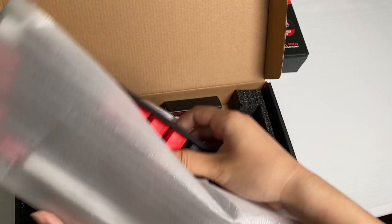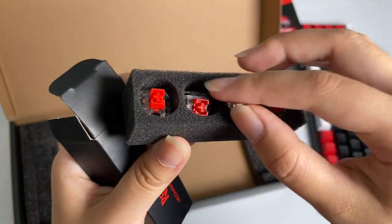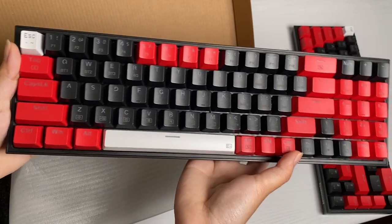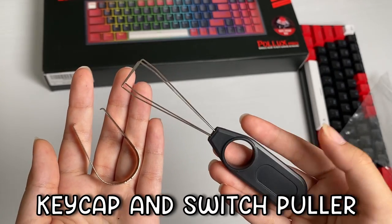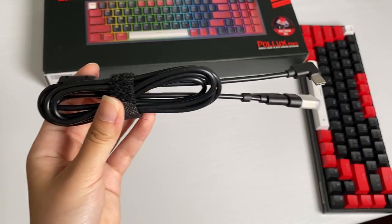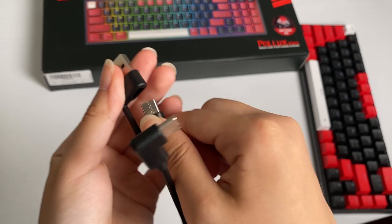Let's check it out. The keyboard comes with a nice bundle of accessories. The 65% keyboard comes with 4 extra Red Dragon switches and the 75% comes with 8. You also get a keycap and switch pulling tool. You get a 2-in-1 wired cable by Red Dragon with USB-C and USB-A on one end.